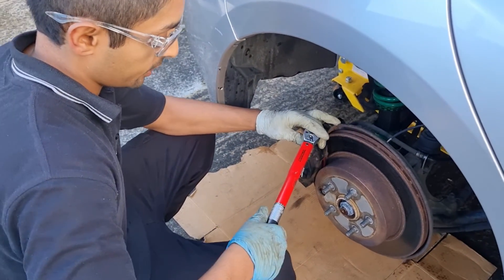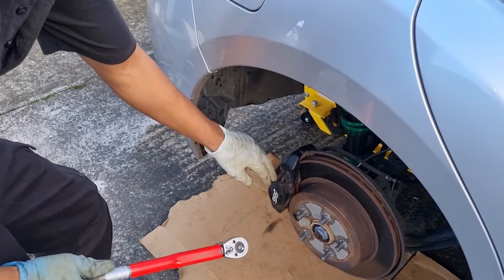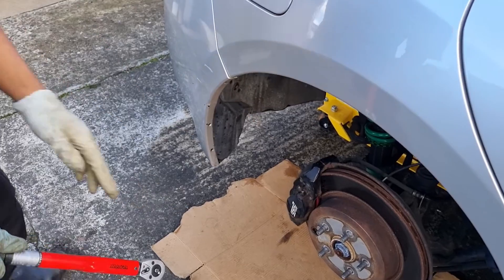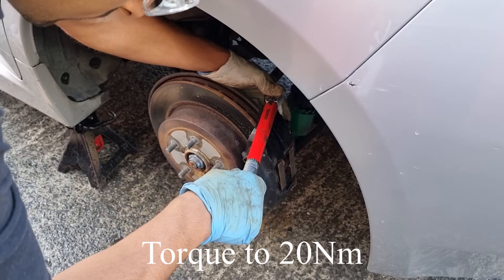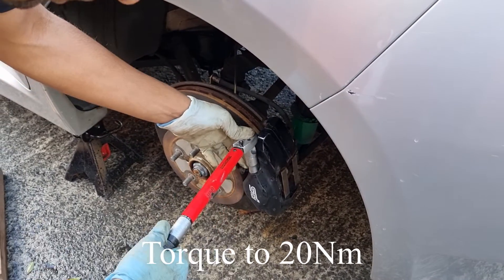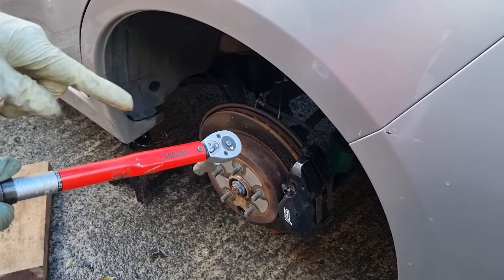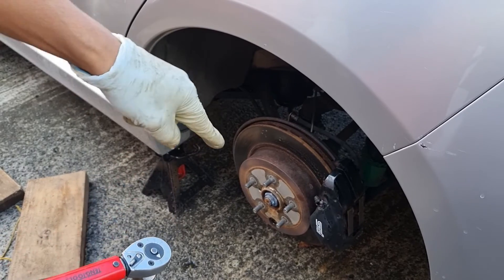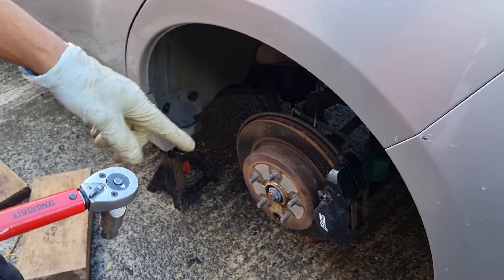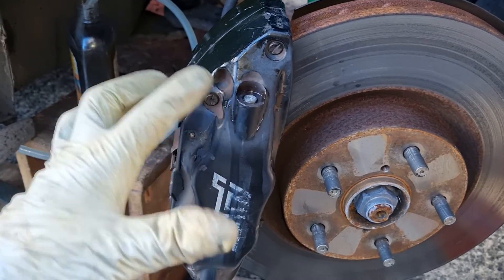With your torque wrench, go ahead and torque all your bleed nipples down to 20 Newton metres. Give everything a good clean, pop the rubber caps back on, and go all around the vehicle torquing all the bolts to 20 Newton metres. Never ever exceed the torque on these bleed nipples — they do not need to be over-tightened.